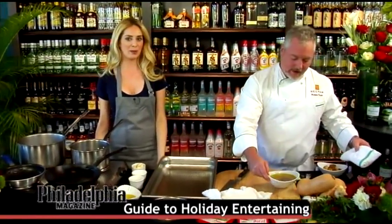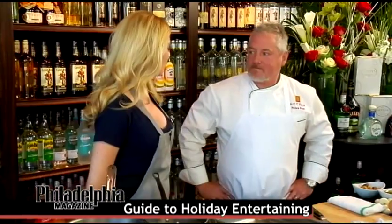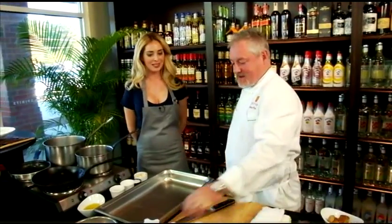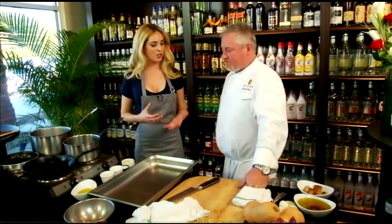We're back at the Fine Wine and Good Spirits store in Paoli, Pennsylvania. We're here today with Chef Patrick Fury of Nectar in Berwyn. Thanks for having me. It's a pleasure to have you again. I love your Asian fusion — the sushis, the mix of ingredients you use.